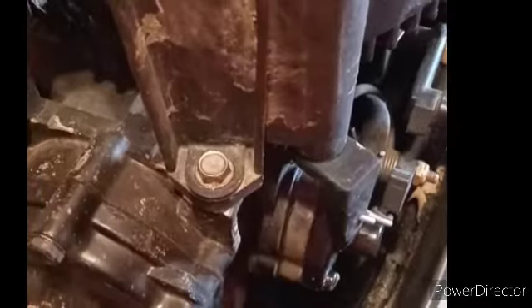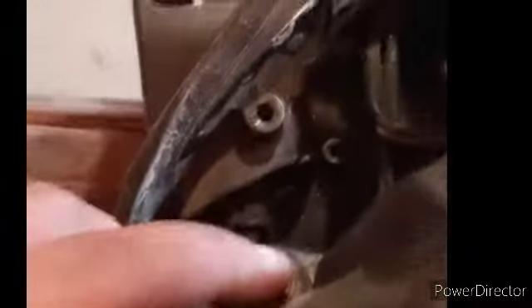Okay guys, got a little 15-horse Gamefisher here. I'm gonna do a carb clean on it. It's the same as a Chrysler, it's the same as Force — they're all the same motor pretty much. I'm gonna walk you through the steps I do to clean the carb and get it going.